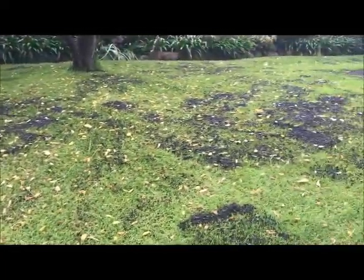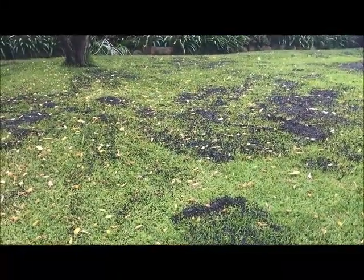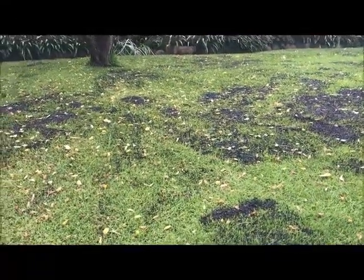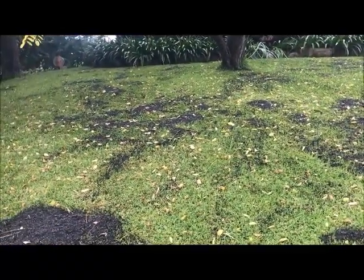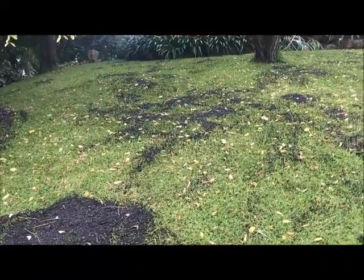The biggest problem with top dressing their lawn prior to winter is it's going to be a big attraction to weed seeds. We're going to have a really big problem with weeds popping up in the next couple of months, which will make our job a little bit more challenging.